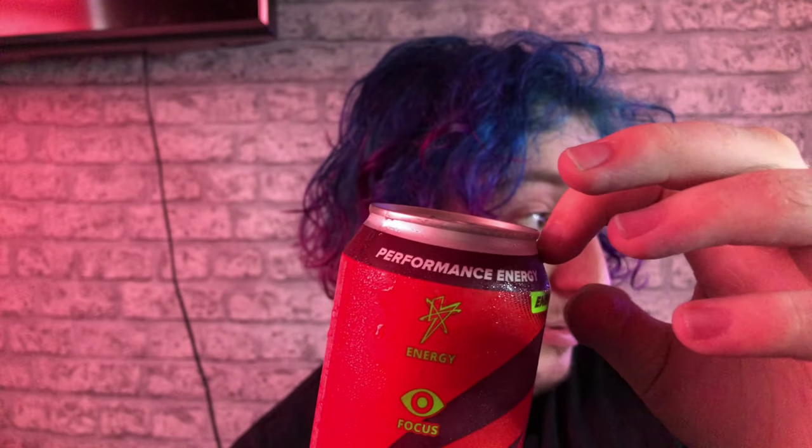It is the old one where it's just like a plastic thing on it — it's not printed on the can. I hope you guys enjoy this video.